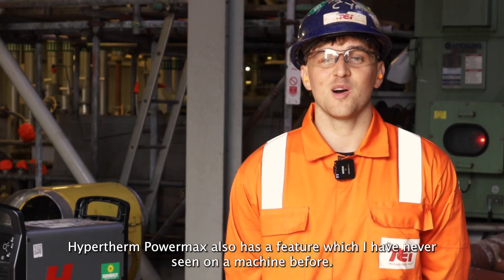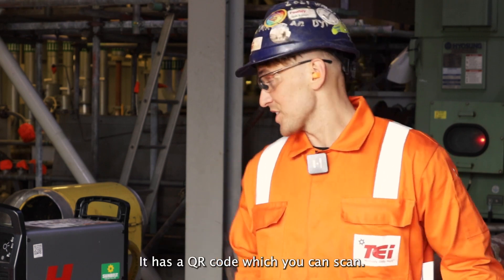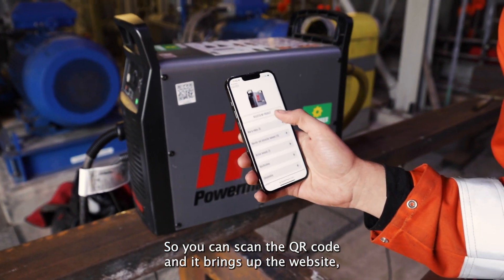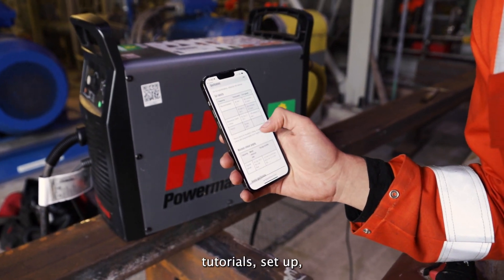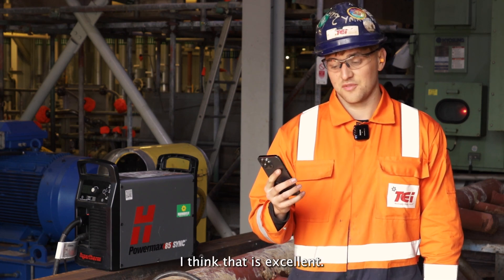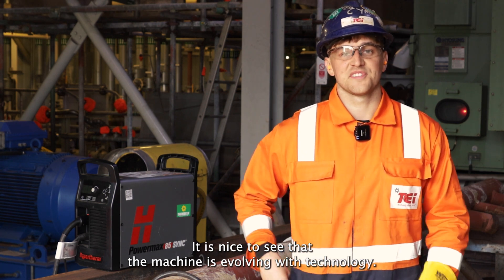The Hypertherm PowerMax also has a feature which I've never seen on a machine before — it has a QR code which you can scan. It brings up the website which has all sorts of things on there, along with tutorials, setup, consumables, and specifications. I think that's excellent. It's nice to see the machine is evolving with technology.